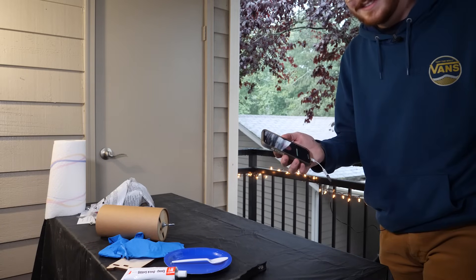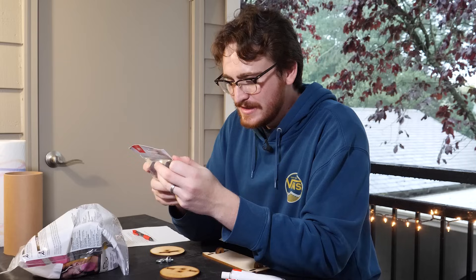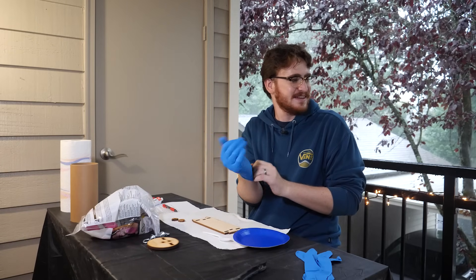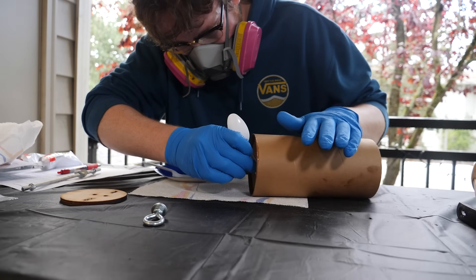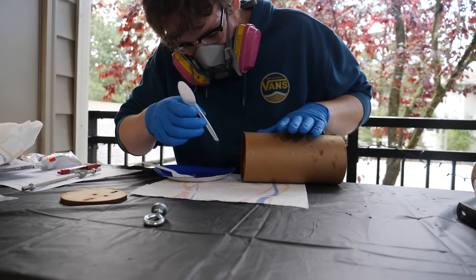The first order of business was getting my electronics bay from Apogee Components assembled to get some practice with my epoxy. The bonds in this electronics bay aren't super important to the rocket so they're low stakes. For this first flight the bay won't be holding any avionics — it's just going to be a camera and a basic altimeter.